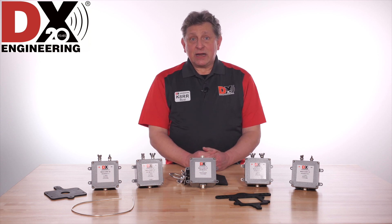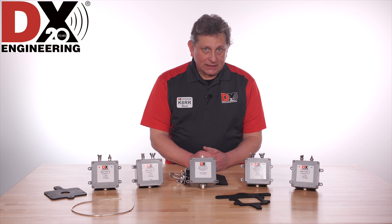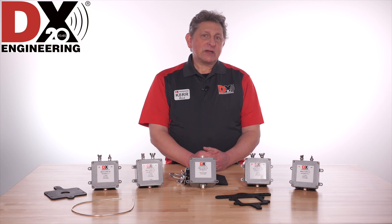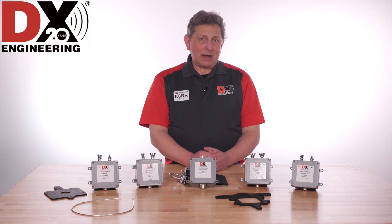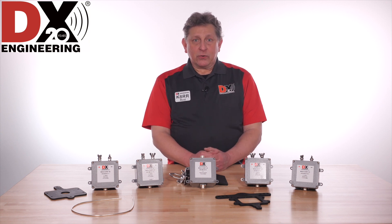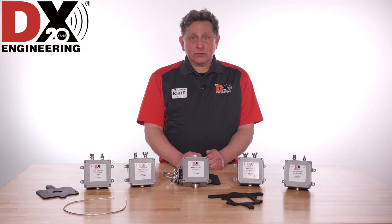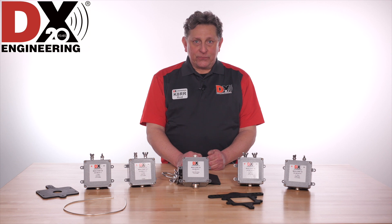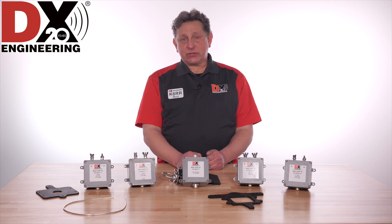Even with a balun or feedline choke at the antenna end of the transmission line, many times a feedline choke is also necessary at the radio end of the feedline in order to squelch the noise currents picked up by the feedline on the way to the radio. Modern testing methods clearly show that coiled coax — also sometimes called the ugly balun — and even inexpensive baluns provide minimal CMI over a very narrow frequency range in the HF spectrum. MaxiCore 20 baluns and feedline chokes have high CMI across the AM broadcast band and the HF through 6 meter spectrum.